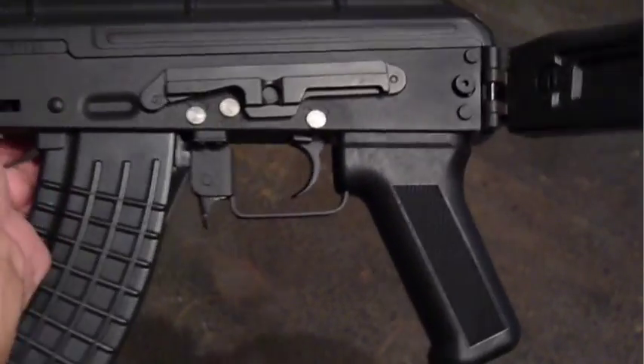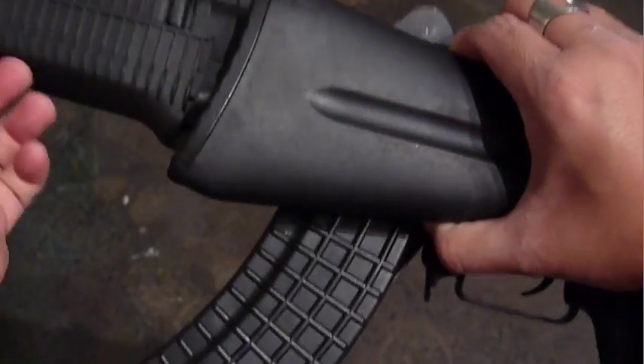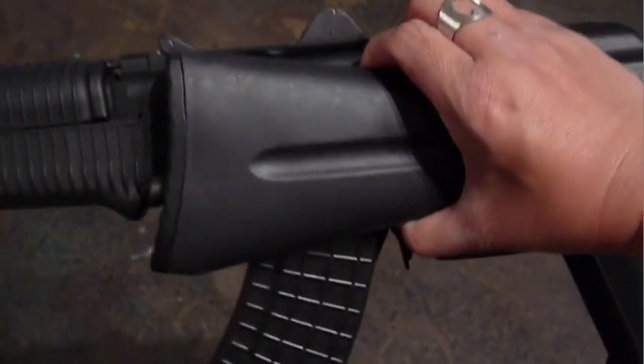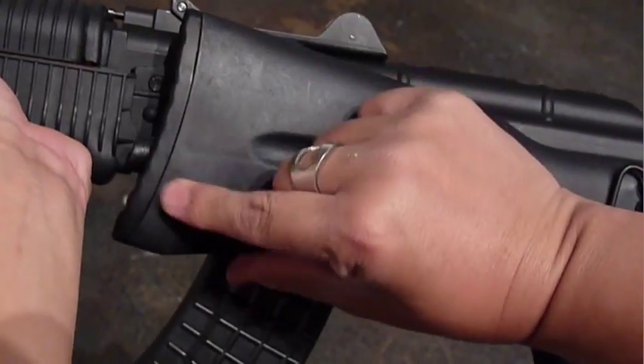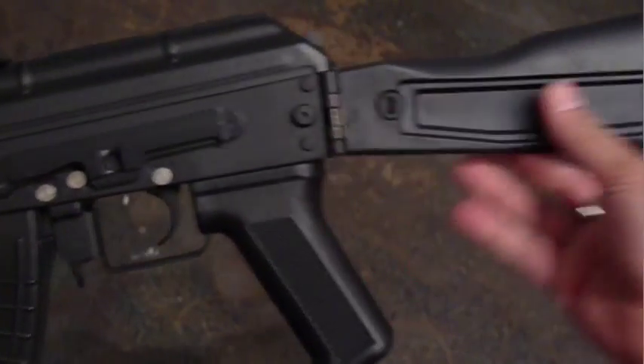It has an AKM-style solid folding stock with a release button on the left side of the receiver. The stock folds firmly without any wobble. There is a second release button located in the butt pad to extend the stock, and the solid stock has a cutaway for the optics rail.